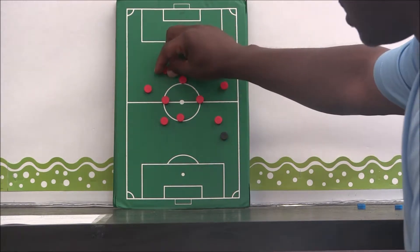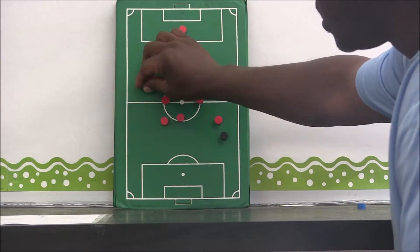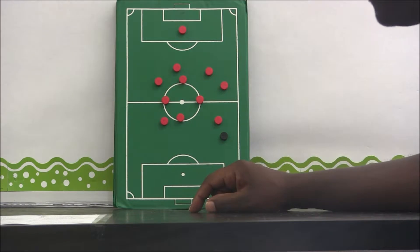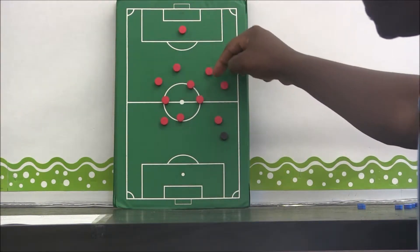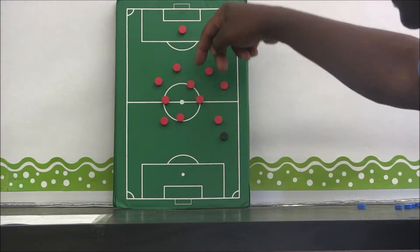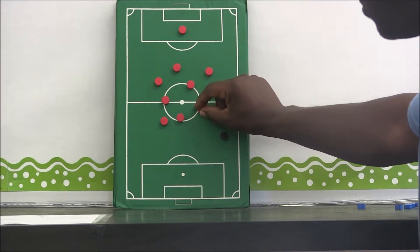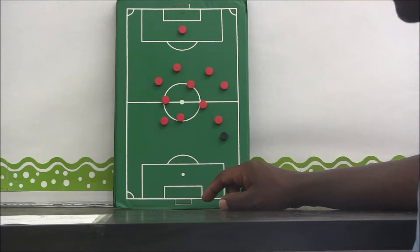Since the ball is on this side, the center back is going to slide. Our far-side back is looking for the ball to be switched. Our holding mid is going to split, so we have a triangle between our two center backs and our holding mid. The attacking mid is in a support position on the side of the ball.